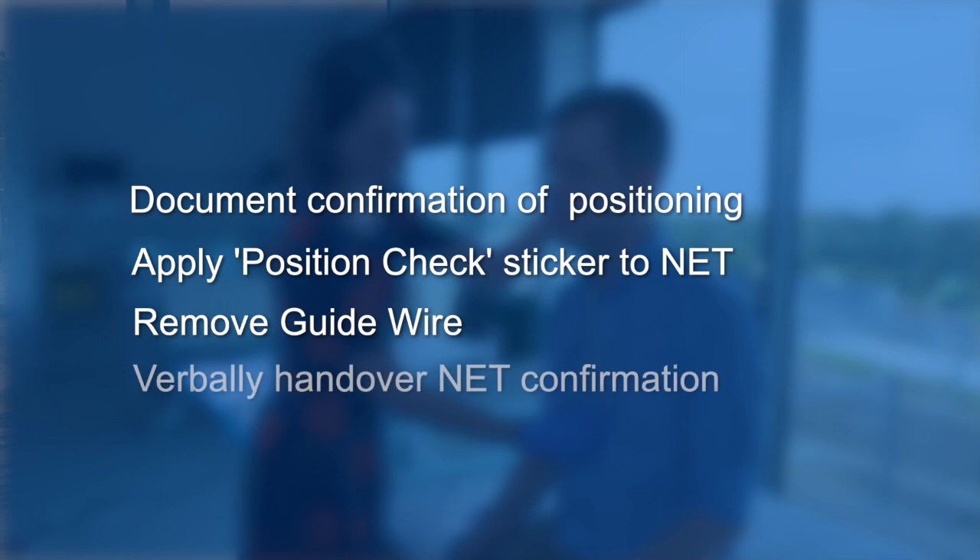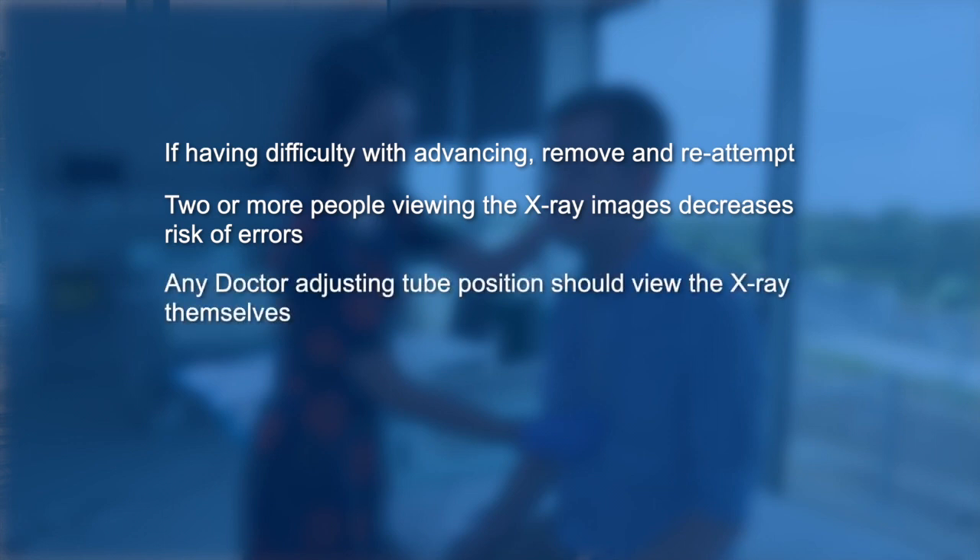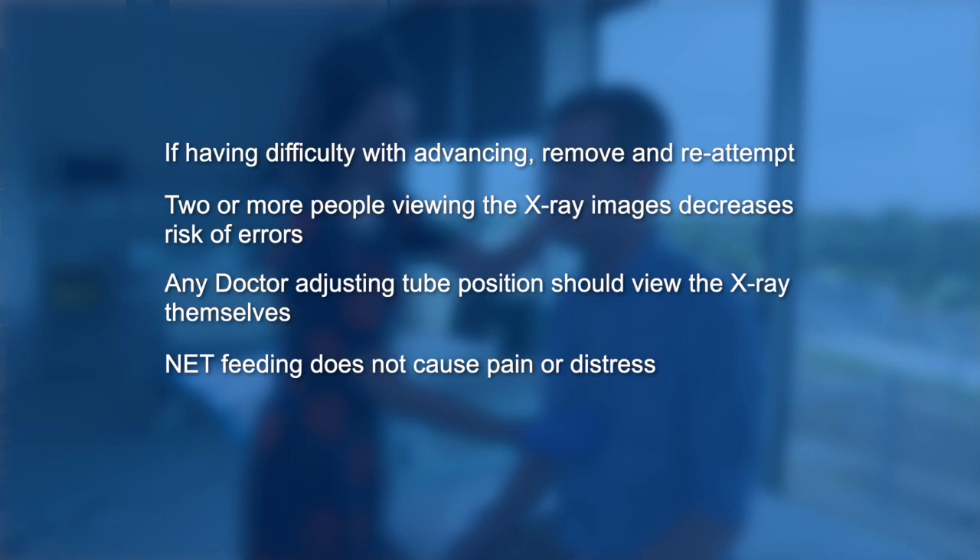This can then be verbally handed over to nursing staff that it's ready to use for feeding or medication administration purposes. A few notes on nasoenteric tube insertion: if there is any difficulty advancing or not enough length is inserted, the tube should always be withdrawn and a fresh attempt made. Two or more people viewing the X-ray images decreases the risk of error in confirming tube position. Any doctor adjusting the tube position should be viewing the X-ray themselves. Feeding via a nasoenteric tube should not cause pain or distress, especially at low rates. Symptoms can include bloating, nausea, and diarrhoea, but should not include pain. Pain should always be regarded as an alarm and feeds ceased immediately to reassess for possible tube issues.